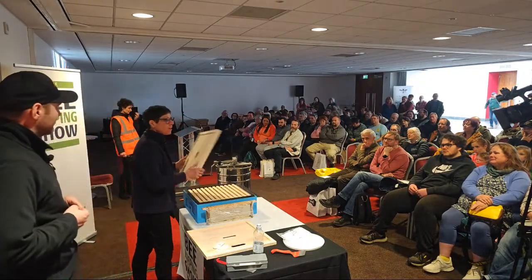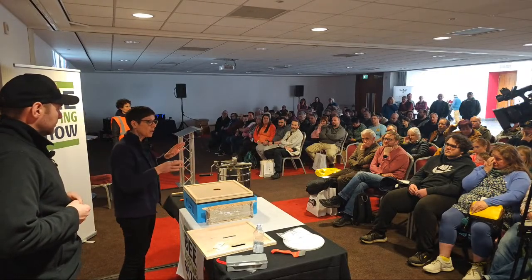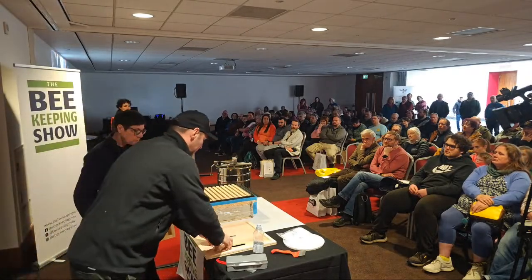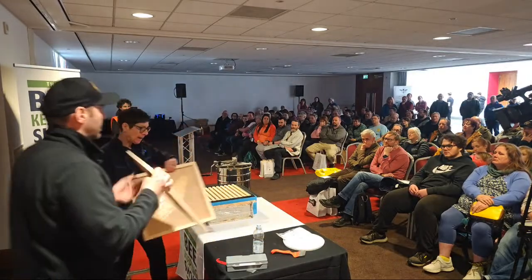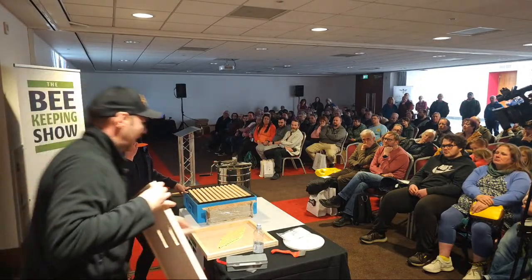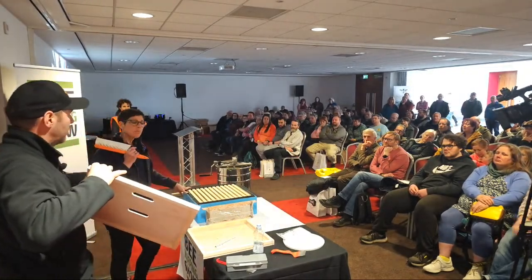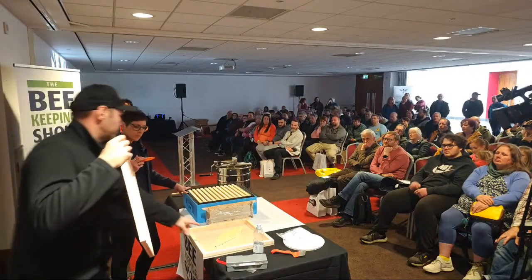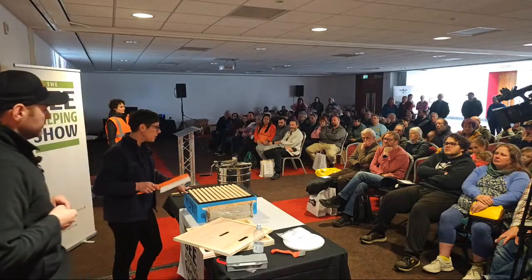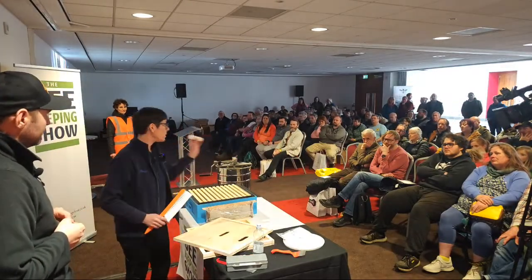Do you have a preference between rhombus clearer boards or Porter bee escapes? I prefer the Porter-style because on a site we know we've got 20 boards and we can put them on without worrying about taking away kit we need. The preference here is also not to be a massive fan of Porter escapes. When you buy your beehive it comes with these in the crown board - just take the Porter escapes out, buy the rhombus element for about two pounds, block the hole, and you've basically turned your crown board into a clearer board cheaply.